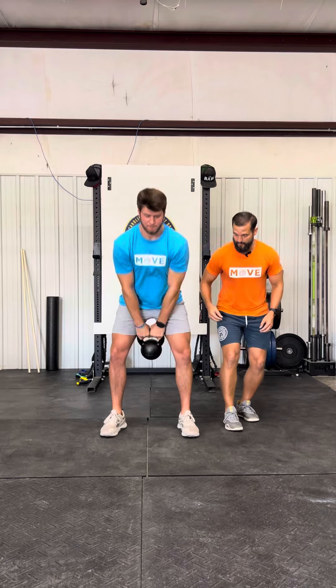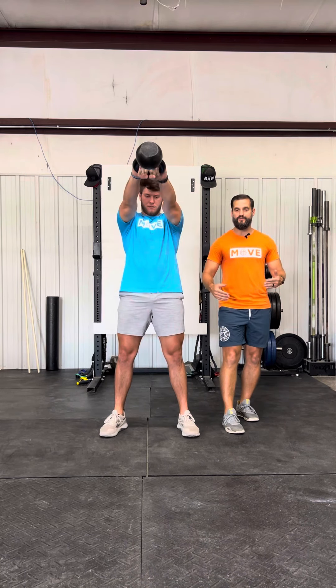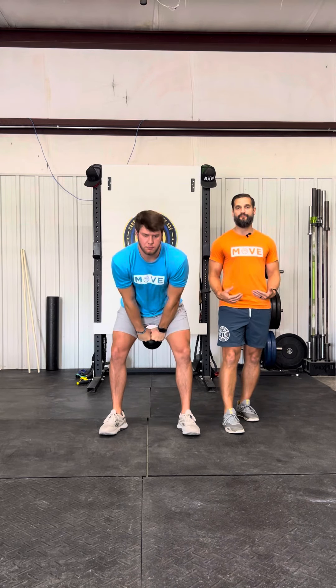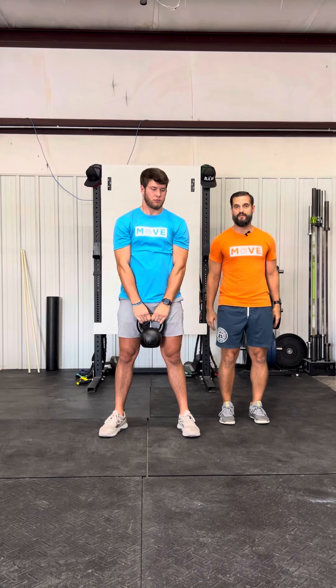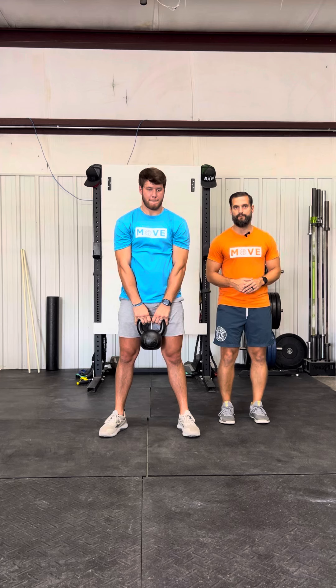Even more violent — a cue here, offensive or not, I don't care: I want you to violently hump the air in front of you. That's going to get those hips to be fully extended, and that's going to translate into that nice full hip extension explosiveness when we talk about developing proficiency with a vertical jump. That is the kettlebell swing — get used to it, you're gonna love it.